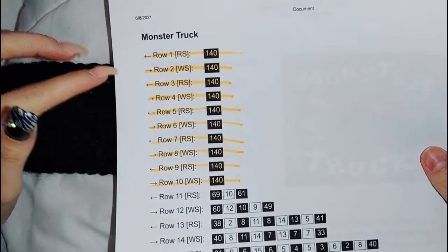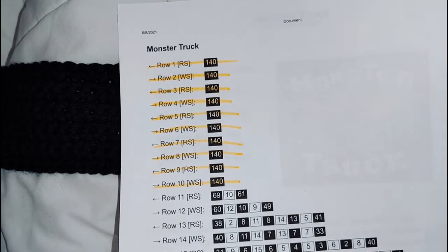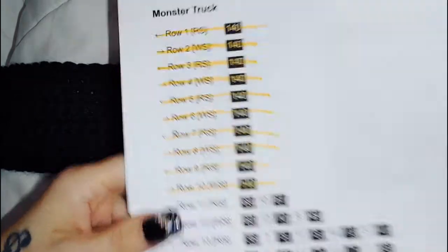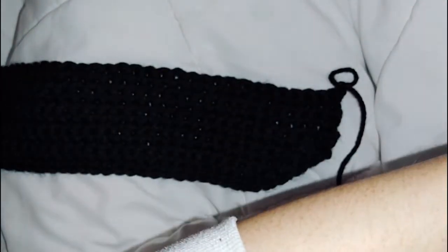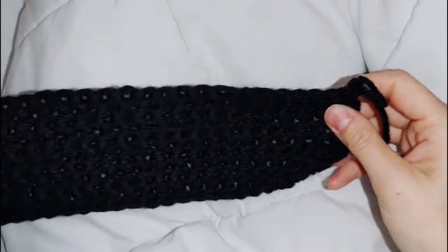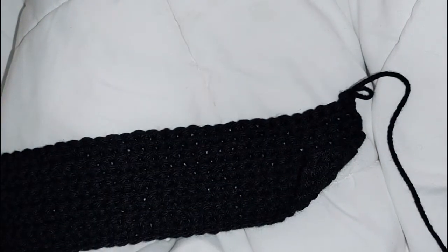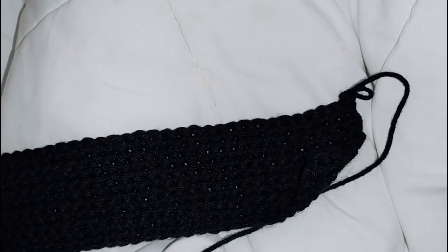I did the 10 rows of black. A tip: I just highlight the rows when I'm done to keep track of what I'm doing. Now we're going to move on to row 11.